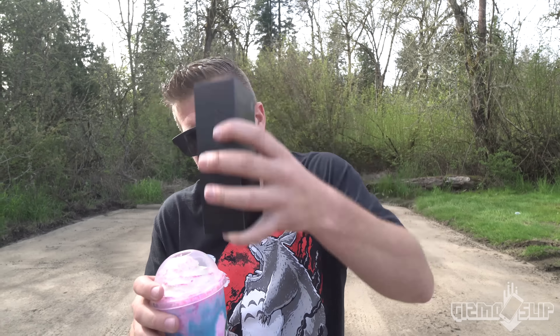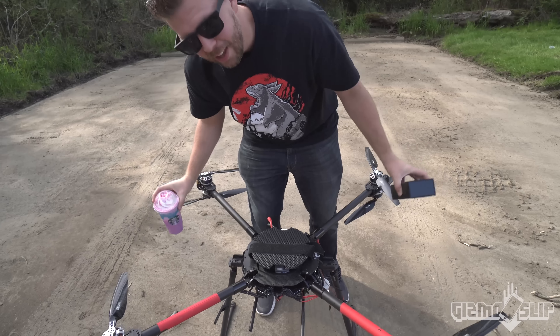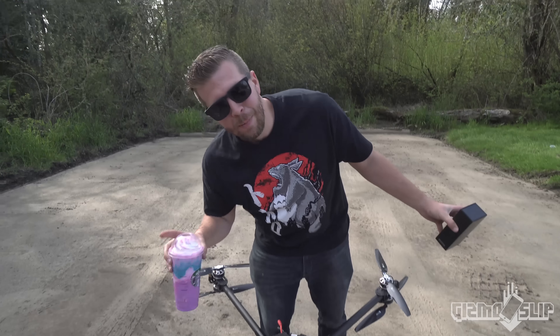What's up? Welcome to the episode of Gizmo Slip. Today we've got the Galaxy S8 and we've got the new Unicorn Frappuccino. We're going to find out if this Unicorn Frappuccino can protect the Galaxy S8, which is waterproof, from a 100-foot drop, which we're going to take up in this drone. It's going to be freaking epic. Let's get started.